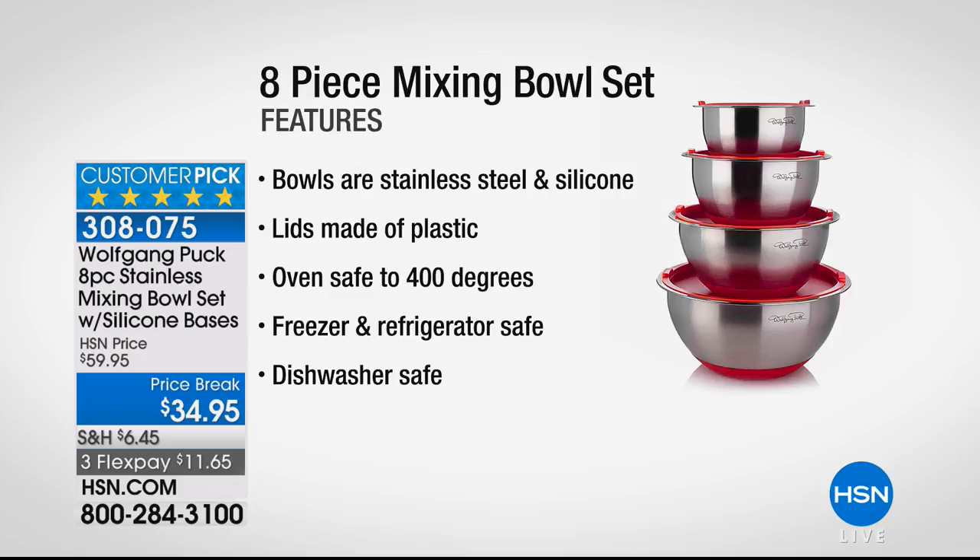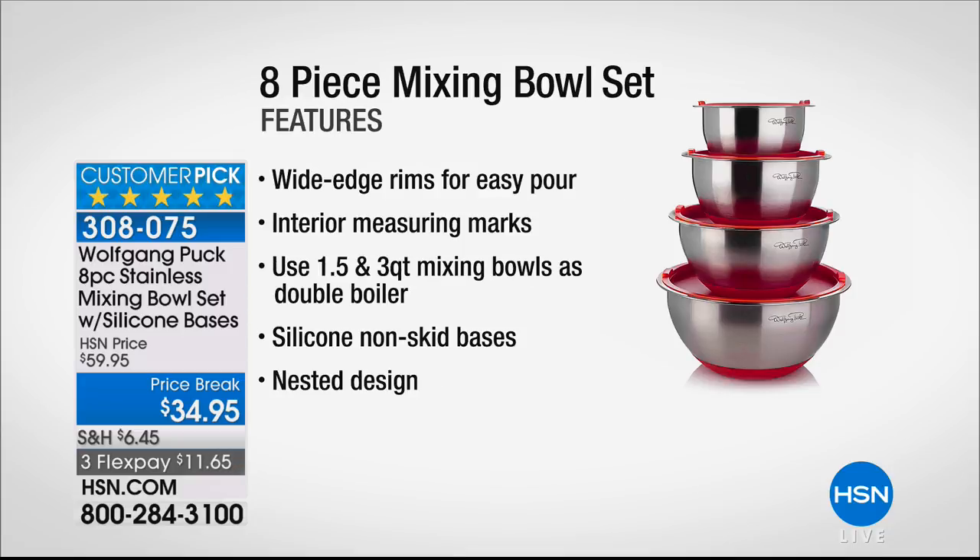It's everything you want in a solid stainless steel bowl. You've got incredible durable construction. The lids are going to be perfect — airtight and watertight so the flavor won't escape. They're oven-safe up to 400 degrees, refrigerator-safe, and dishwasher-safe. Now it's just one bowl that does everything you need it to do.